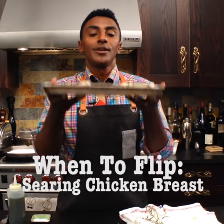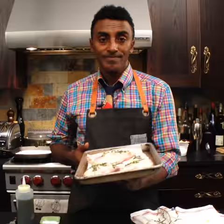When to flip your chicken breast to get that perfect sear — let me show you how. Pat the skin really, really dry. The drier the better.